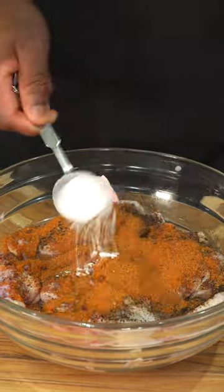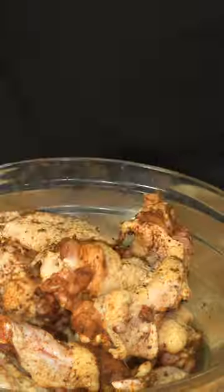Then I'm going to add some Cajun seasoning, and then lastly some bacon powder. This is going to help it get crispy. I don't know the science behind it, but it works.